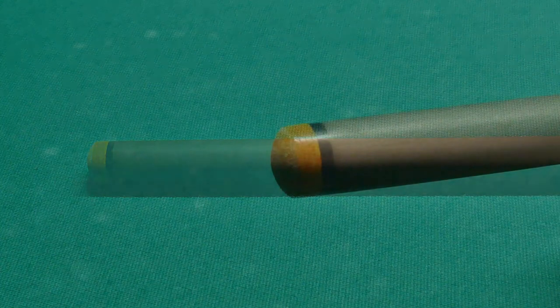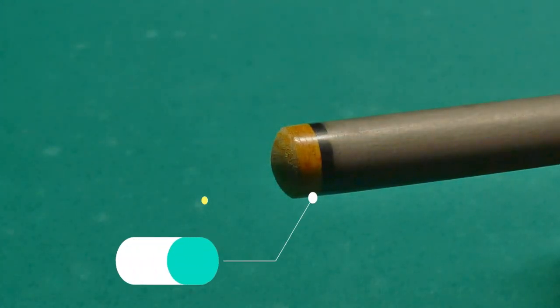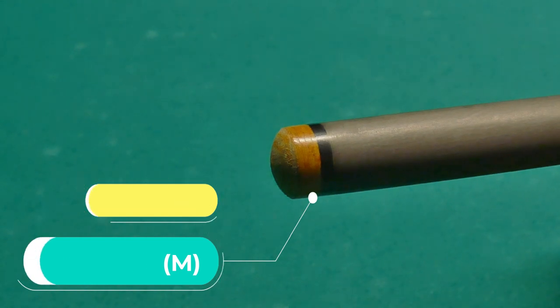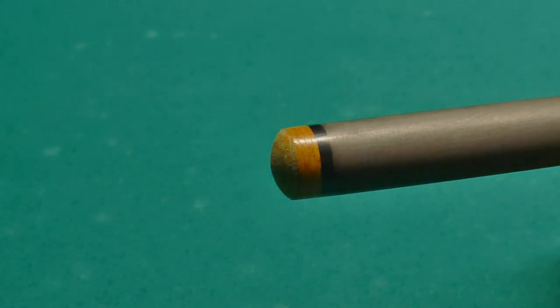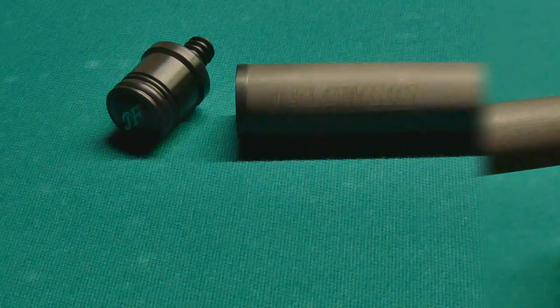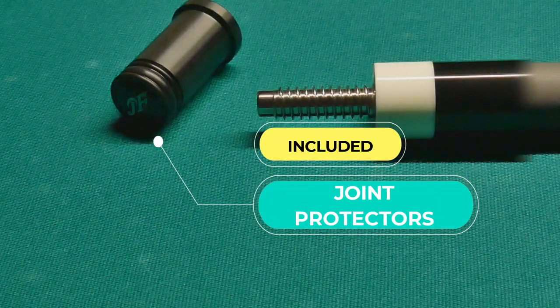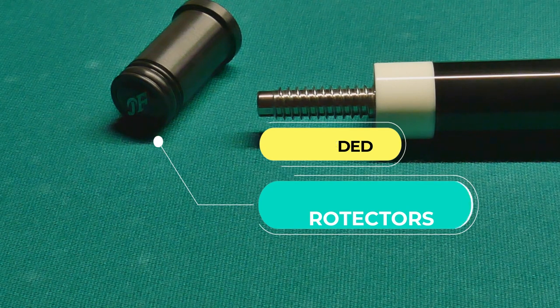It actually comes with a pretty high-end tip — a 12.5mm Mori multi-layered medium tip. As you can clearly see, it comes with a black ferrule. Having joint protectors is really important, so I was really glad to see that they are included both for the shaft and for the butt part of it.